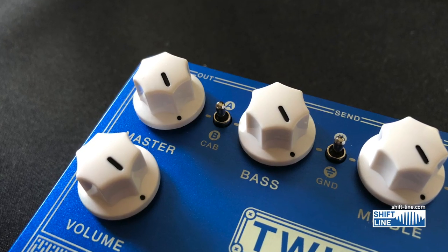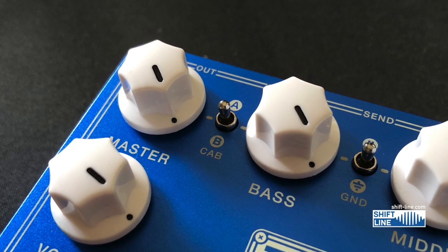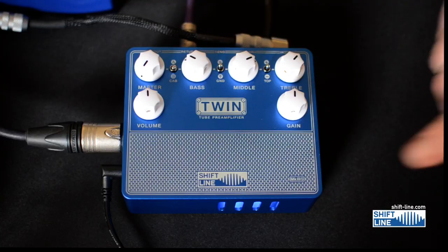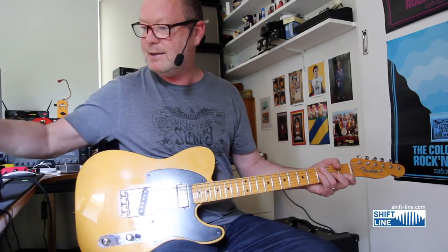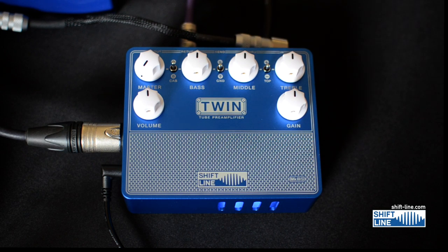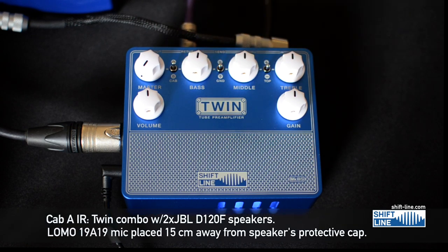You've also got a micro SD card slot so you can insert two of your own impulse responses — these are the cabinet simulations — but it comes with two great ones so I feel zero need to do that. This is a Fender Telecaster Hot Rod 52, and I'm running directly from the Twin into my Presonus Quantum. Let's have a listen first of all with these controls dialed at noon on cabinet A.